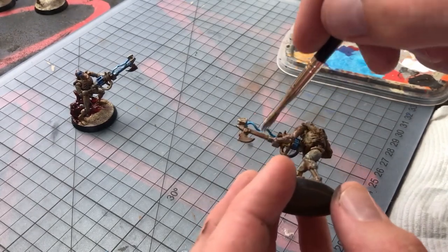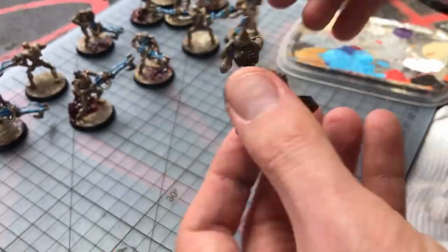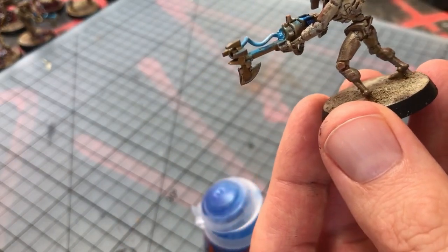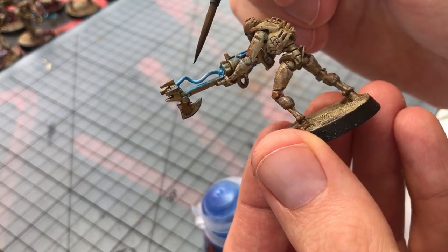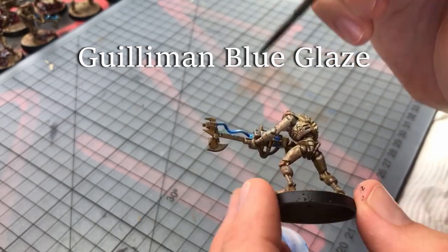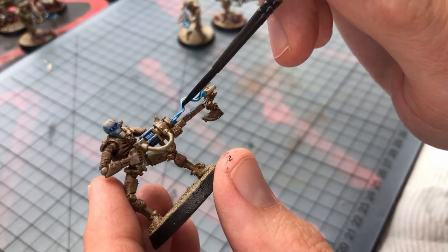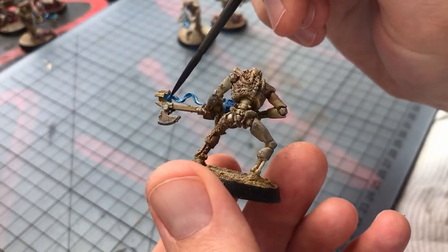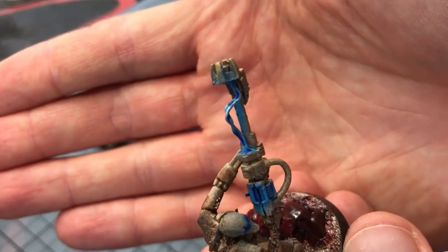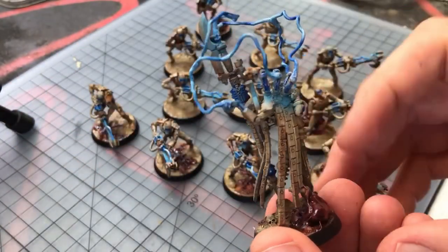Next you want to dry brush the convex raised areas with a lighter color — in this case I'm just using white. This is going to represent the high intensity energy. On the opposite side to the raised wires you're going to be adding some darker wash in those concave areas. I'm using Guilliman Blue Glaze, which is just going to add further depth to the energy and highlight that this energy is perhaps pulsing or whipping around in an uncontrolled manner. This is the same technique regardless of the pattern of the wire or the model you're using — Necron weapons, psychic powers, whatever. Have that base color, have your dry brush and then some wash. Simple but effective.